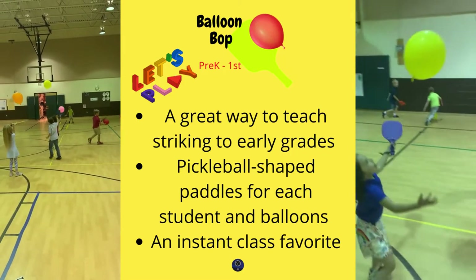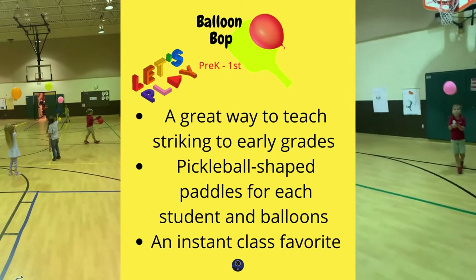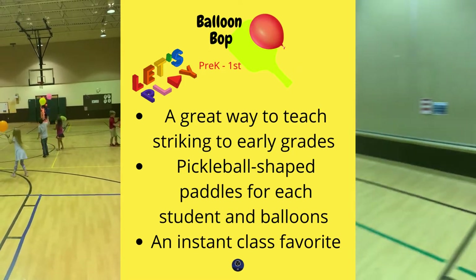Hello everyone, happy Friday! Coach Carroll here. I just reviewed two games that we did this week: Balloon Bop and Hit the Hero. These are part of our striking and throwing unit for pre-K through first grade.